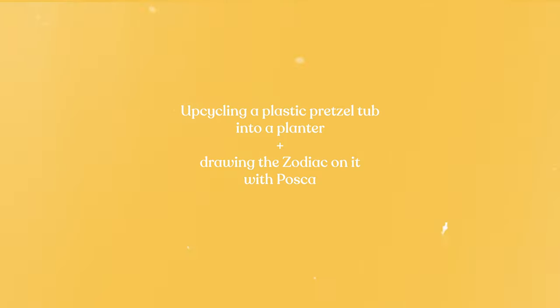Do you ever buy a kilo and a half of pretzels and then feel really guilty about the plastic tub afterwards? Because I do. I do live in a family of four, so these didn't all go down my stomach exclusively.